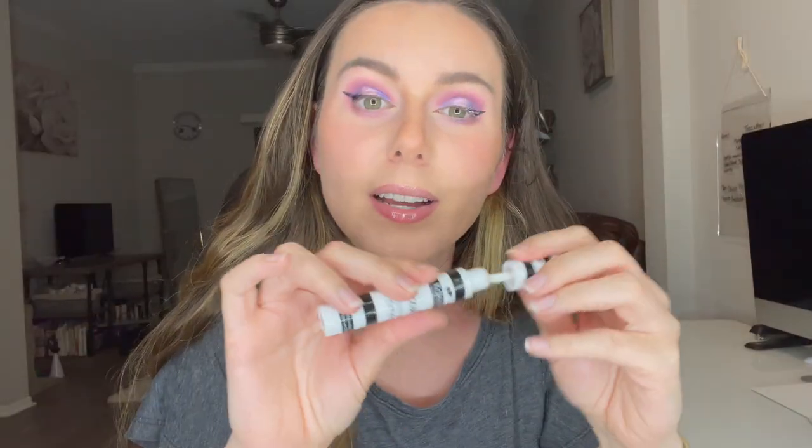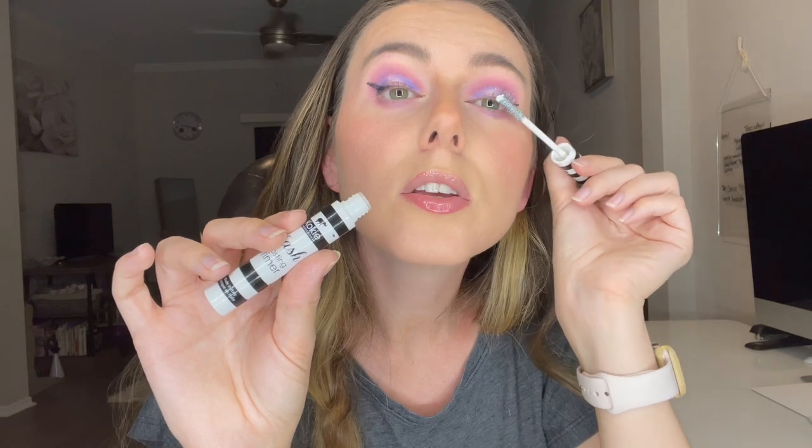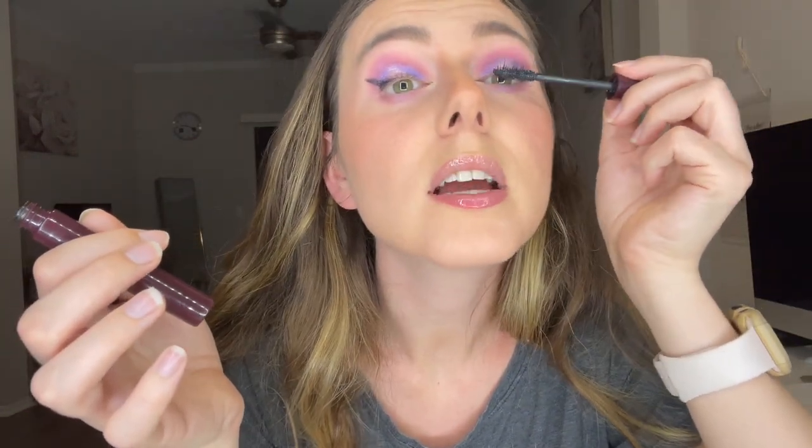I'm going to use some lash primer — this is from Koki Cosmetics, one of my absolute favorites and super affordable. It literally makes a huge difference when I go in with mascara. Right now I'm using the Blink tubing mascara in Ultra Volume — it doesn't give crazy volume but it has fibers that help lengthen. Then I'm going over the top with the Bomb Cosmetics Mad Lash mascara. Today's video shout-out word is 'ultraviolet' — comment it below first and you'll get a shout-out on my next video!